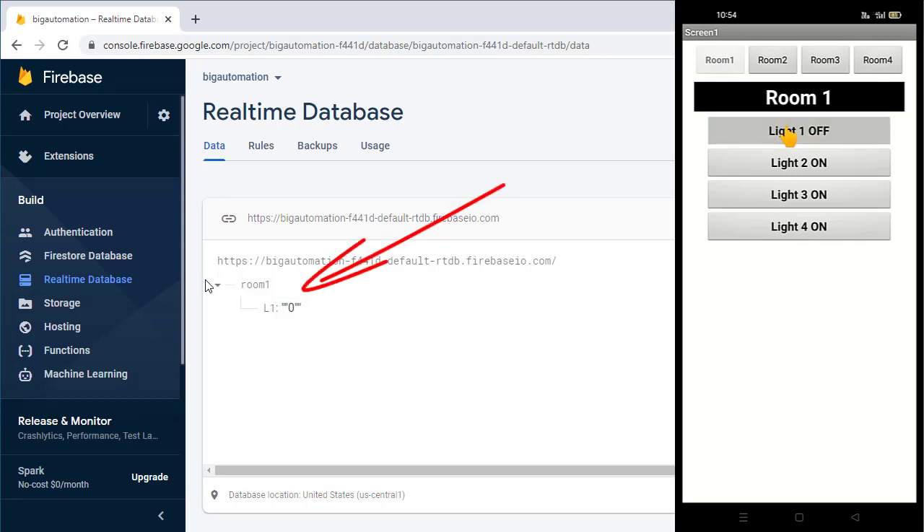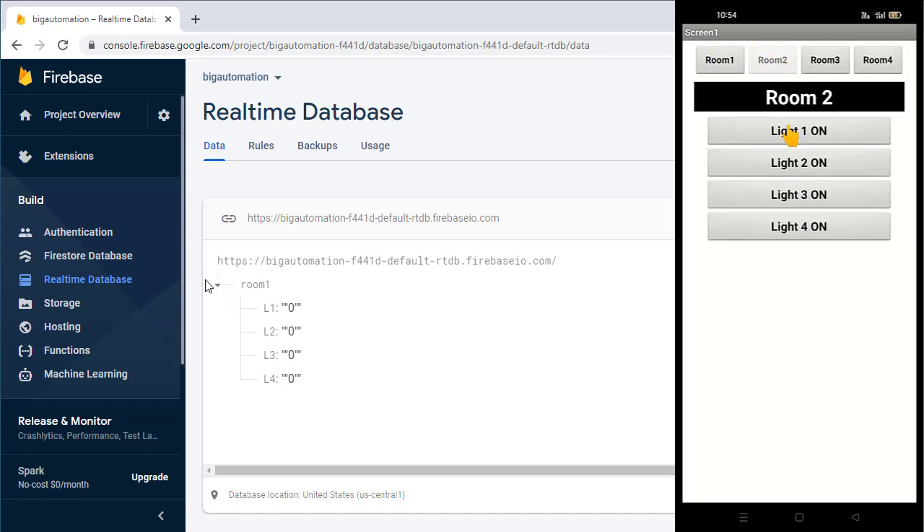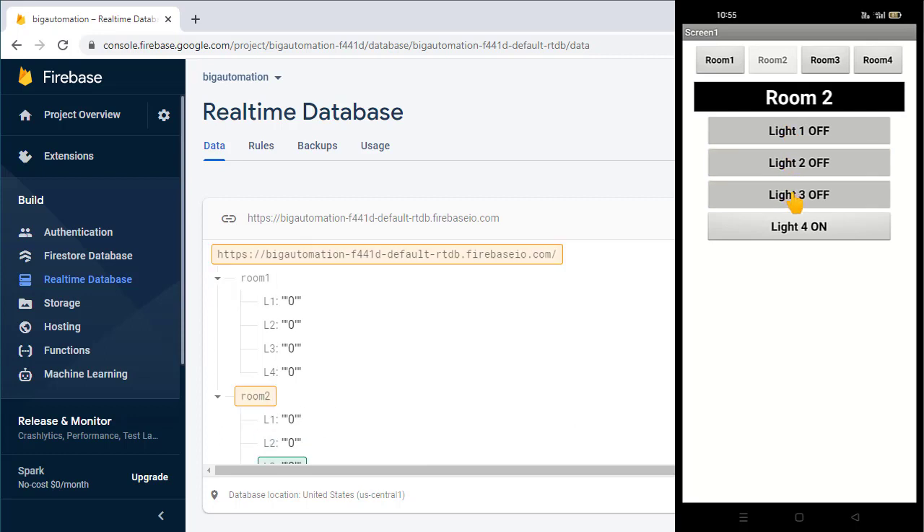After installing, the app looks like this. Select Room 1 and press the Light 1 button — observe the Firebase database and you can see the data is updated for Light 1 of room number one. Similarly test the other buttons. Then select room number two and test all the buttons. Make sure all buttons are working properly before going forward.